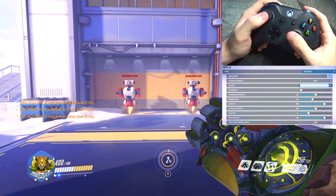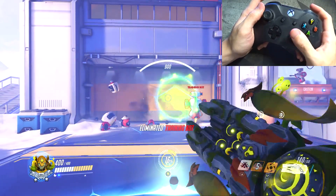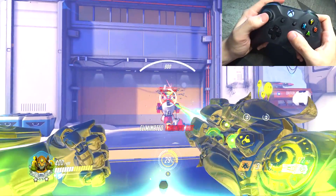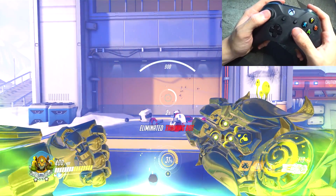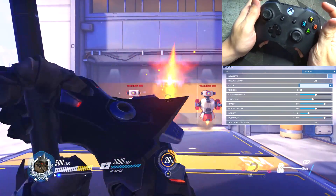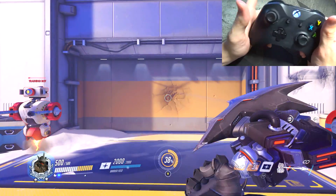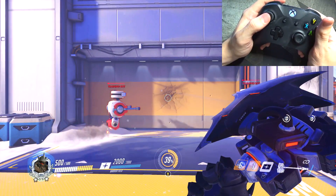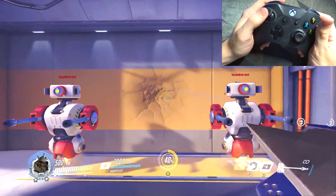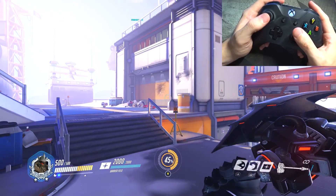Here we have Orisa. I don't think I've ever changed anything on Orisa since she came out — same primary fire, same halt, same fortify, and the reticle is just the same as D.Va. Next up is Reinhardt, and it's going to be default settings: shield on left trigger, primary fire is the swing, right bumper is fire strike, and charge is left stick. I don't really play Reinhardt so I don't feel the need to change any settings, but if I do decide to play him in the future I'll probably change some.